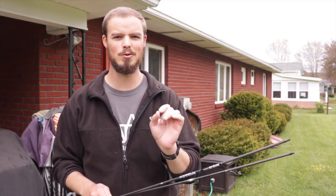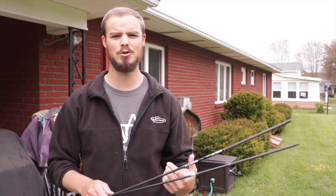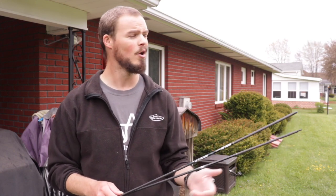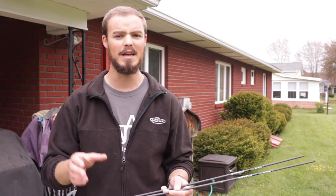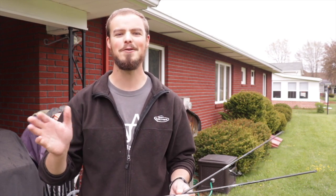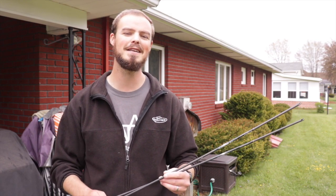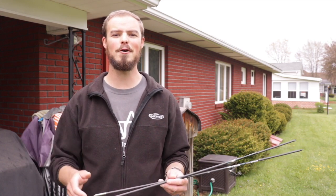It never ceases to amaze me in archery how a single little tweak can make such a huge impact — on your scores, your shooting form, how comfortable you are, or in this case how a bare shaft lies downrange. Imagine trying to fix that tune by moving your rest and adjusting your spine when in reality your spine is fine, your point weight is fine, your rest is fine — it's just how you're gripping the bow. Pay attention to everything you're doing with your bow and keep it as consistent as possible. It'll make the sport so much more enjoyable.